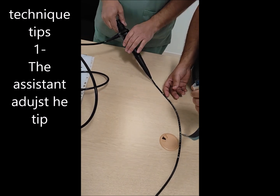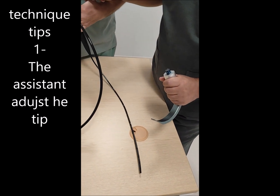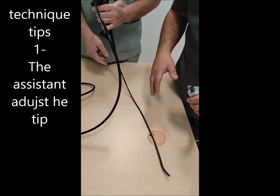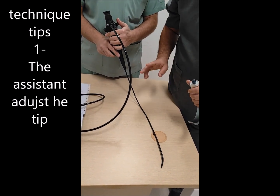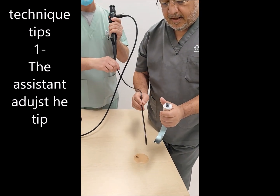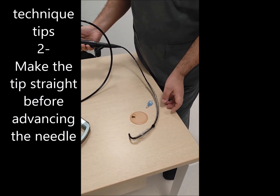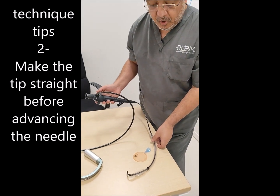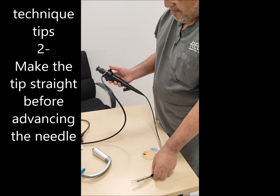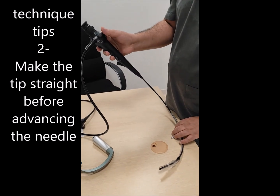One point about the fiber optic technique is that it also requires three hands: one for holding the glidescope, one for advancing the shaft of the fiber optic, and one to adjust the controller or lever of the tip. In practice, the assistant adjusts the tube and tip direction while the operator holds the laryngoscope and advances the fiber optic, with the assistant moving it up or down based on what is seen in the glidescope camera. Importantly, before advancing the tube, you must ensure the lever makes a straight alignment — if the tip is kinked in any direction, the tube will not pass.